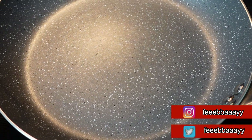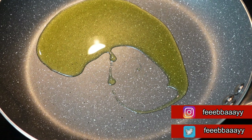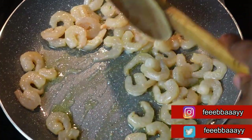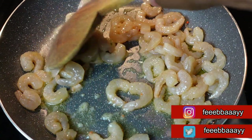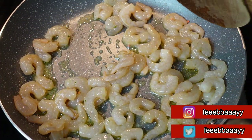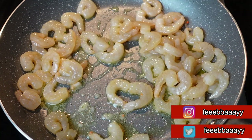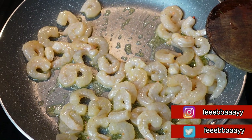Moving to this pan — starting the fire. We'll start with the shrimp first. A little bit of oil for the shrimps to fry properly. I've added the shrimps — you can see they're already spiced. My mom spiced these for me because we were supposed to cook together. Oh, and look at that — it's a heart shape!